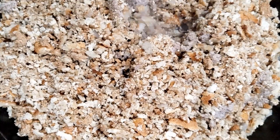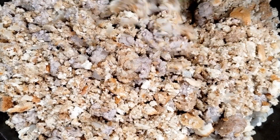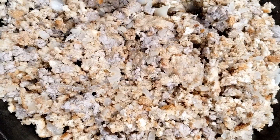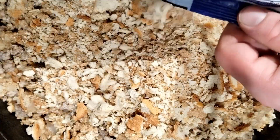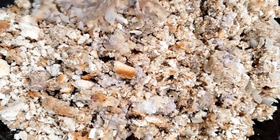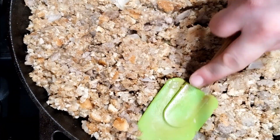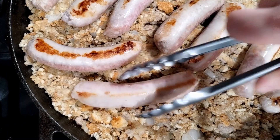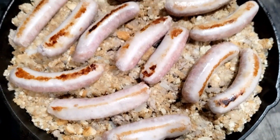Then we are going to add some stock. The amount of stock you're going to have to add is going to be dependent on lots of things, including the humidity in your area — yes, that will actually affect a lot of baking, especially things like this where you're trying to regulate the amount of moisture. It's pretty dry up here, so I added a little bit more. I added a little too much stock so we added a little more stuffing. Now we're going to pile the sausages on top and add a couple slabs of butter on top. That bad boy is ready to go in the oven.